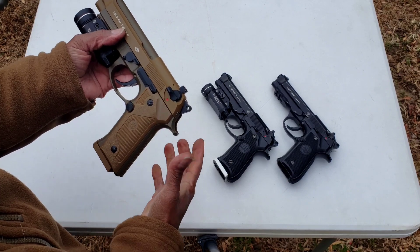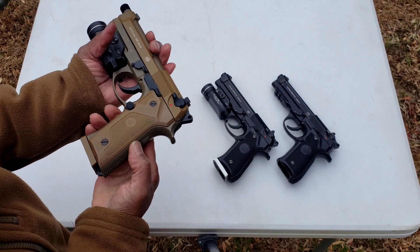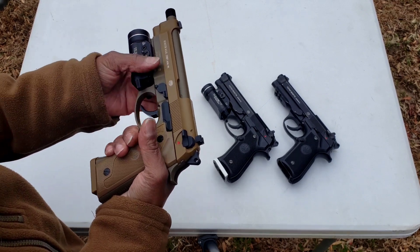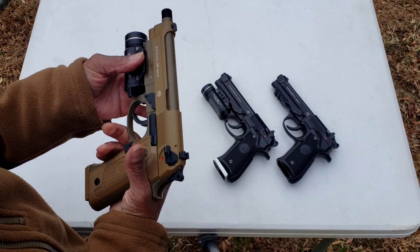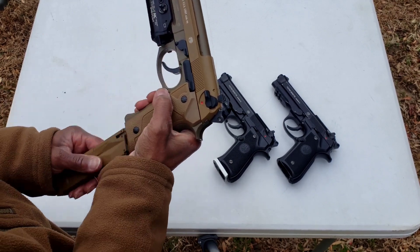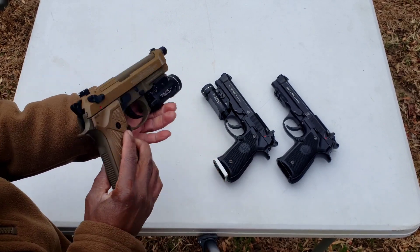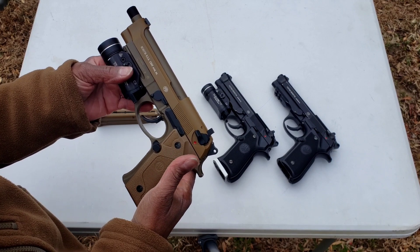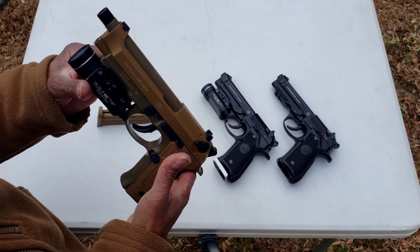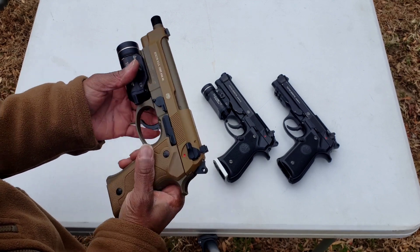I like the Vertec frame on the M9A3 and the more aggressive checkering, but it gets negative points for being a polymer frame. Again, these are new pistols — just took them out of the box yesterday — and I had to spend time shimming the barrels to get them to hit where you saw in the video.